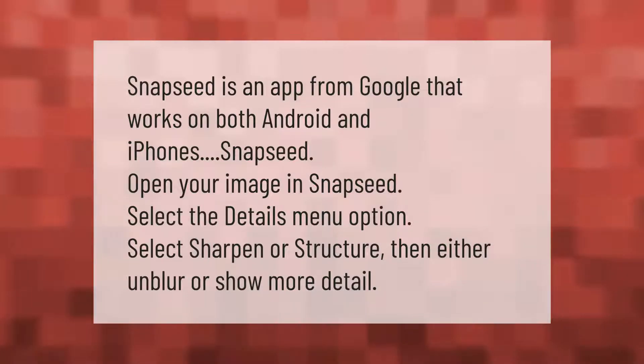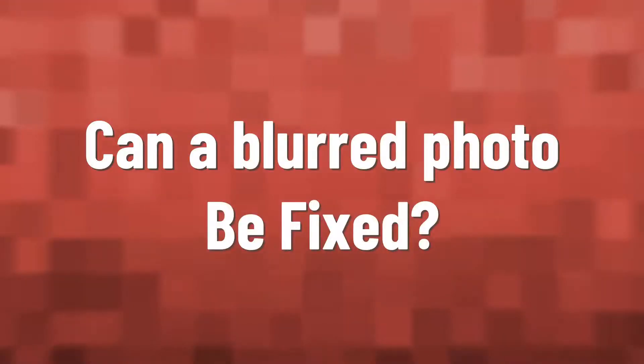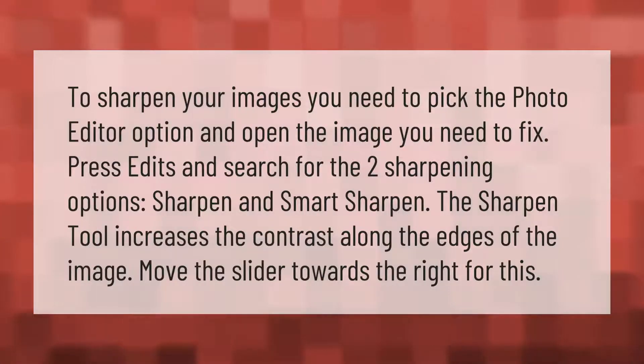Snapseed is an app from Google that works on both Android and iPhones. Open your image in Snapseed, select the details menu option, then select sharpen or structure to either unblur or show more detail in your image.